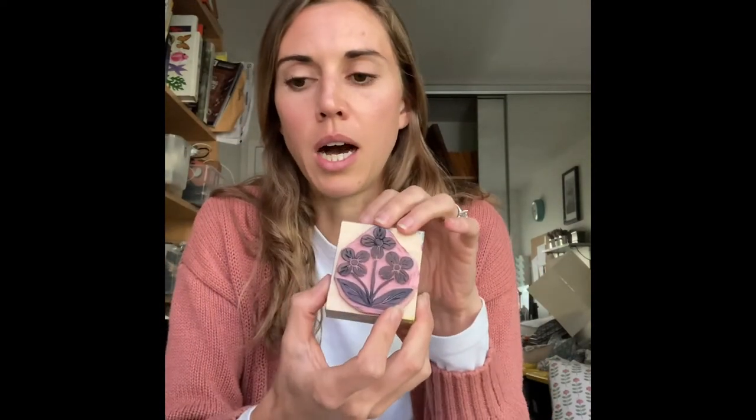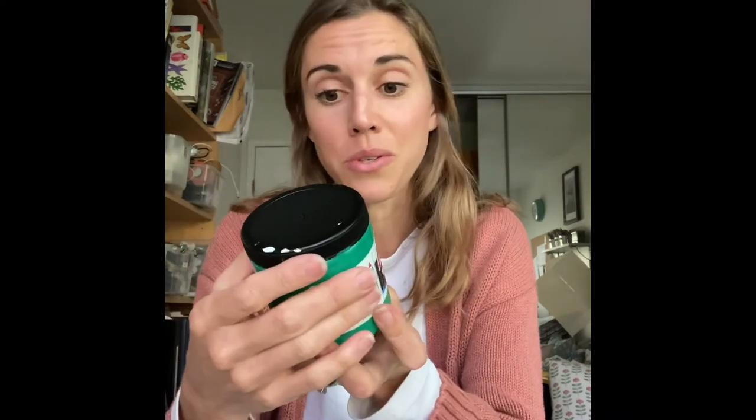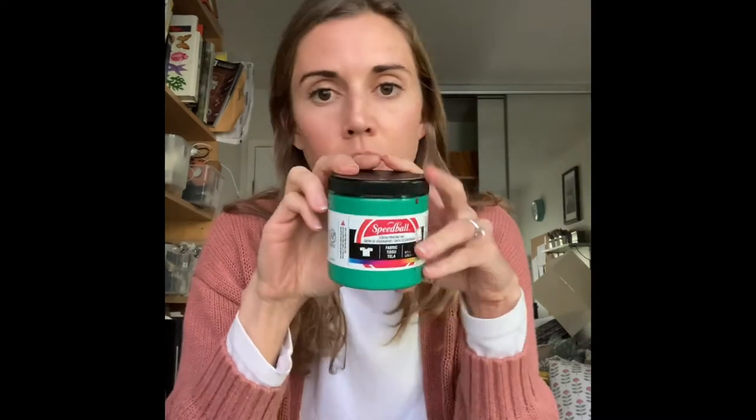Once you've got your linoleum cut into a stamp, you need to get some color on it. The colors I like to use are Speedball water-based screen printing inks. They do make oil-based block printing inks, but I don't like the feel of oil-based inks on fabric — it's very stiff, cleanup is more complicated, and it takes longer to dry. Water-based screen printing inks work well for natural fabrics — cotton and linen — and even synthetics and paper. You can get these on Amazon.